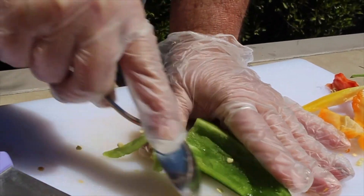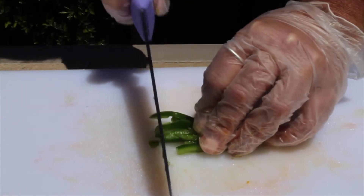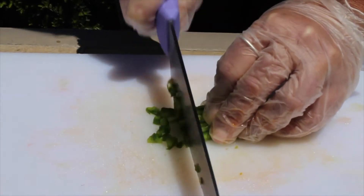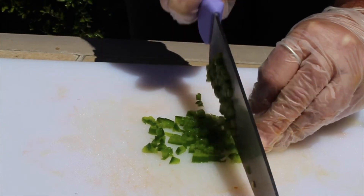Now with your knife, cut the jalapeño halves into sticks about a quarter inch wide. Gather the sticks together and cut crosswise into quarter inch pieces. The recipe calls for half of a jalapeño, but it's really up to you how much you want to put in.